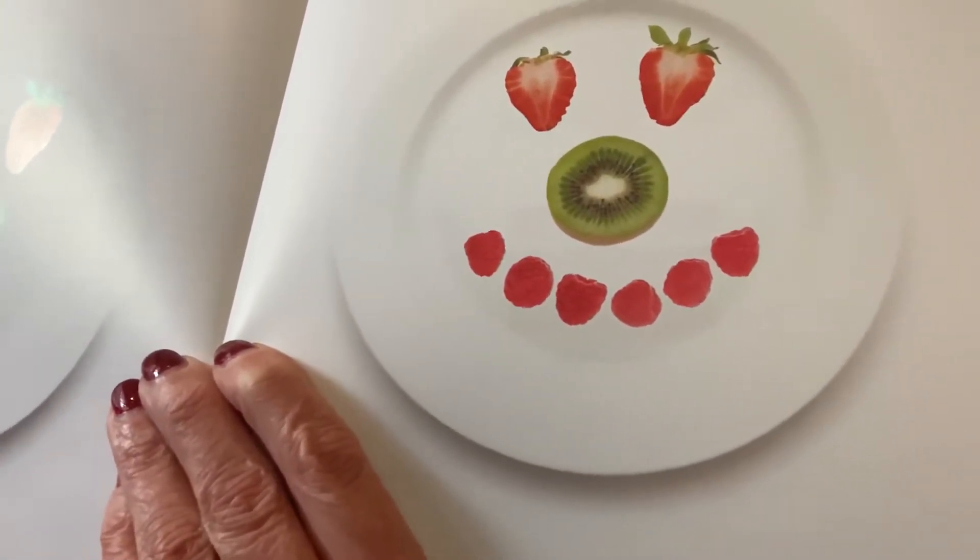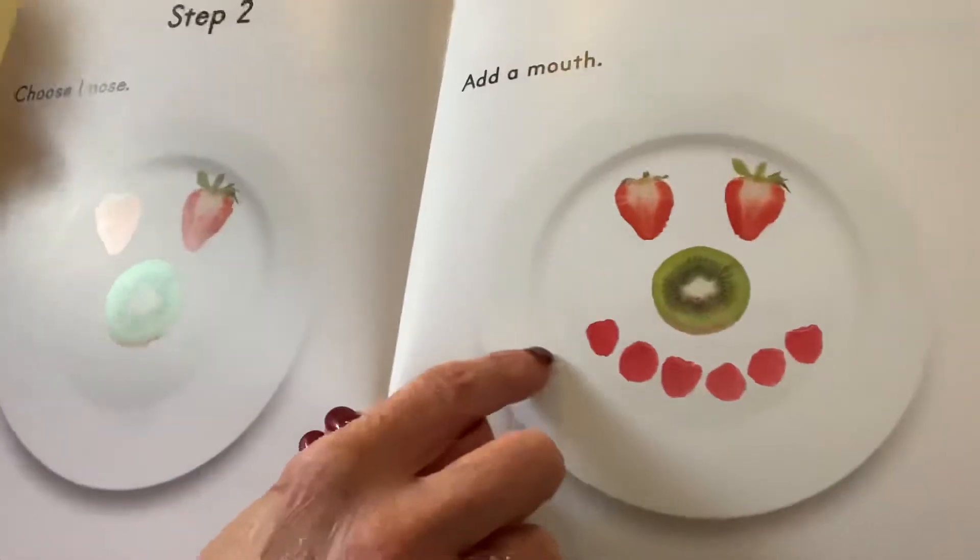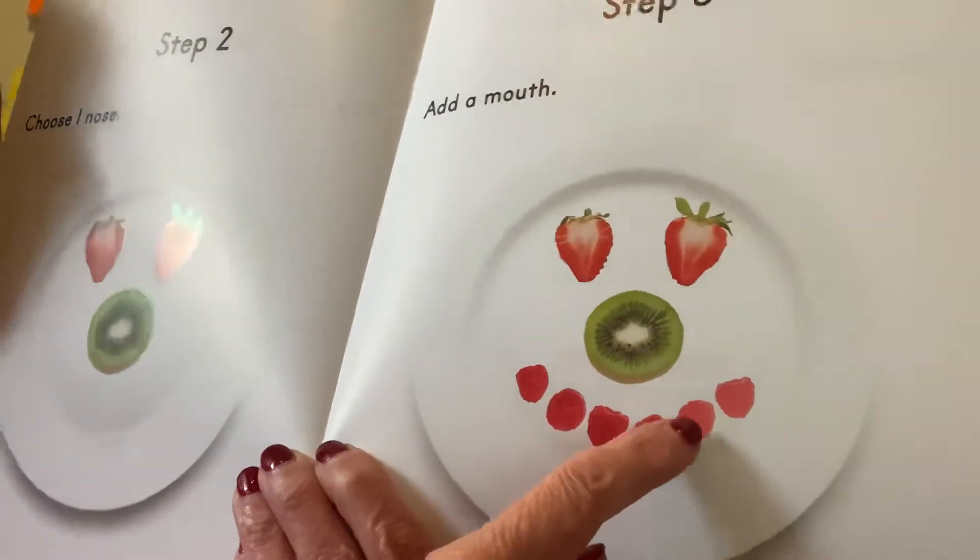The raspberries. And how many are there? One, two, three, four, five, six.